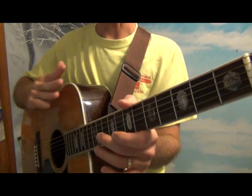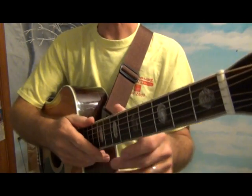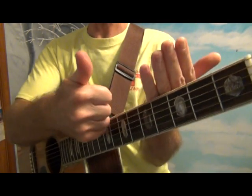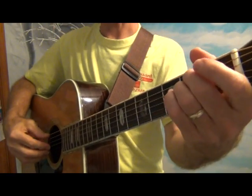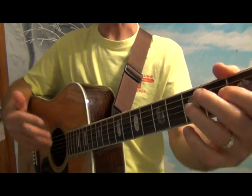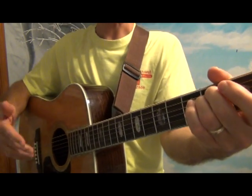Last time we did the 1-4-5 progression, which was the G, C, and D major chords in the key of G. If we count up to the sixth note of the scale — G, A, B, C, D, E — that's the sixth, and it's a minor. You'll notice it's not as bright as the major chords; it's more melancholy, that's the nature of minor chords — a little more sad.